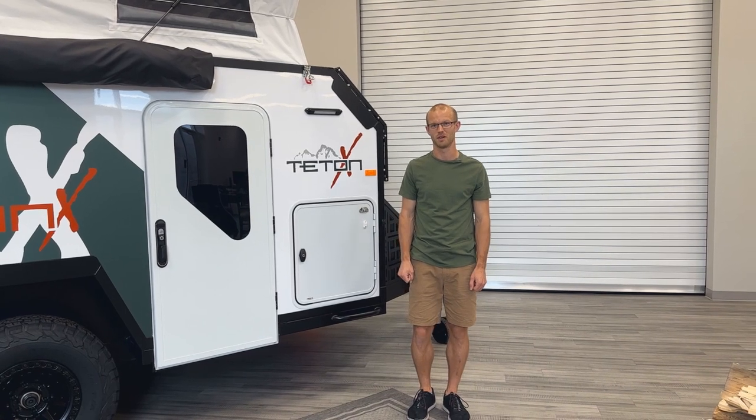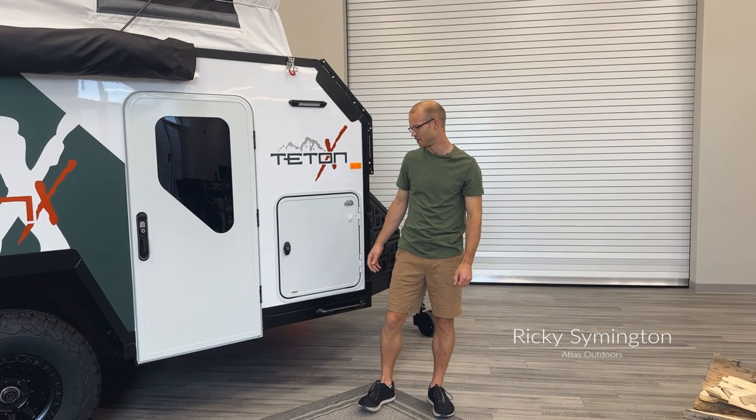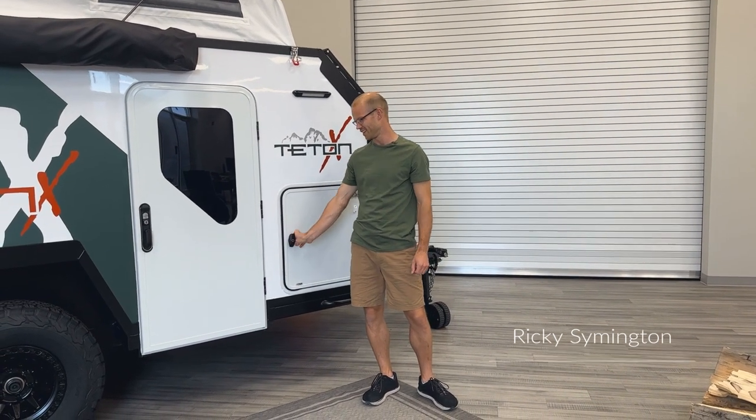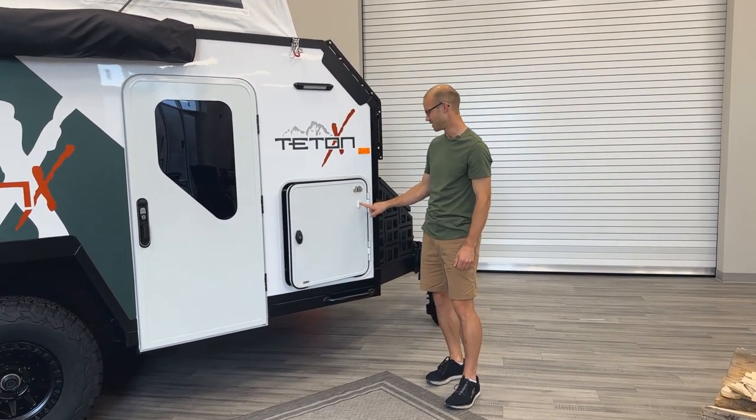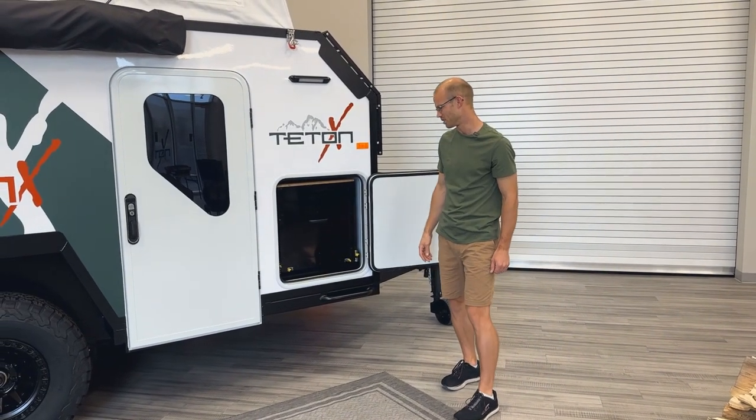I'm just going to give you a quick run-through of our front kitchen on the Teton X trailer. It's in our front cargo door here, and we've got a magnet set up here to hold your door out of the way while you're pulling out your slide.